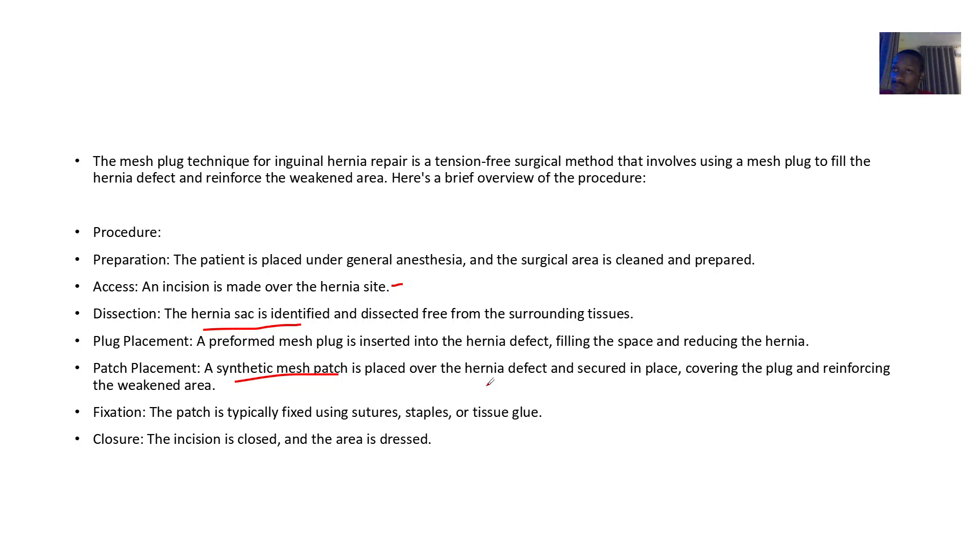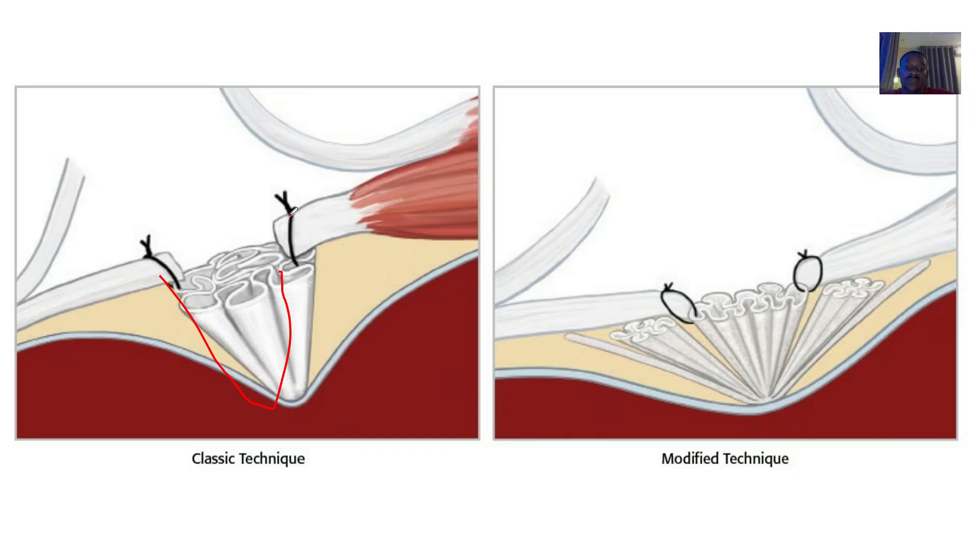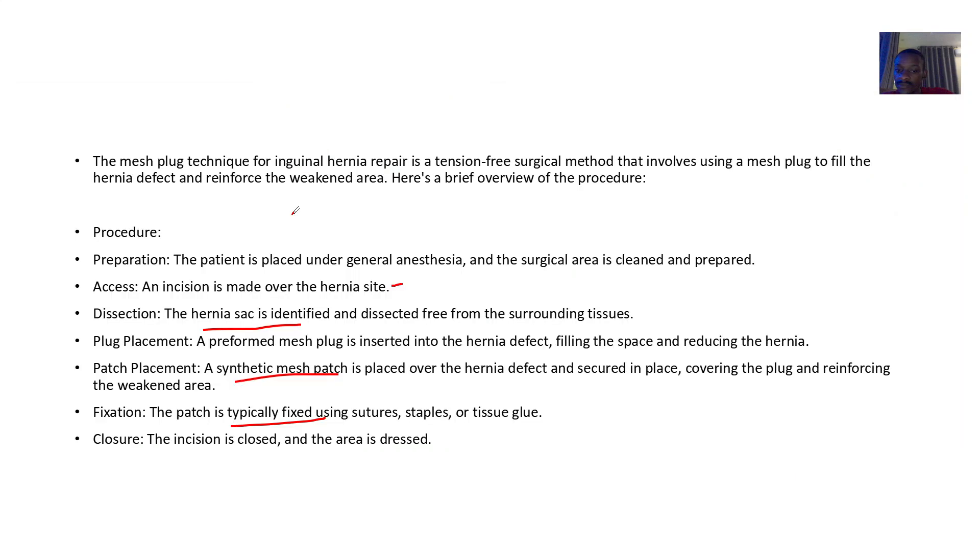For fixation, the patch is typically fixed using sutures — as we have here — and sutures could be staples or tissue glue. After doing all of that, you then close it up.